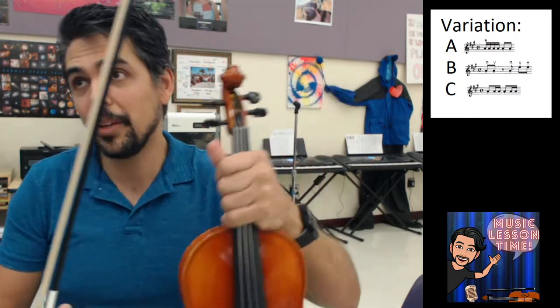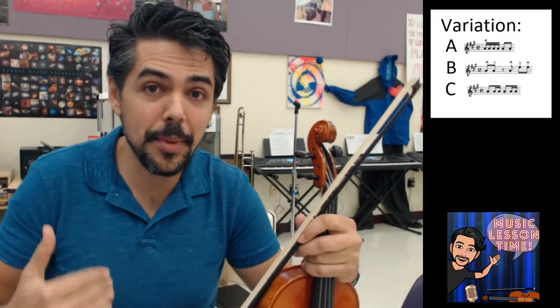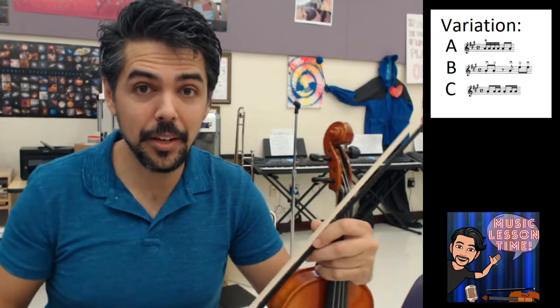Today I am going to be modeling and playing on piano. Because I teach a heterogeneous string class, I have violas, cellos, and basses, and when we're learning Twinkle Twinkle in a class of beginners, the D major key works really well for all the instruments. So today we're learning those three variations in D major, so no matter what instrument you play, you can play.